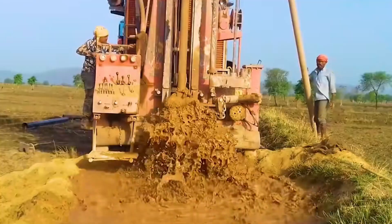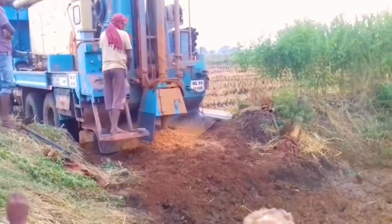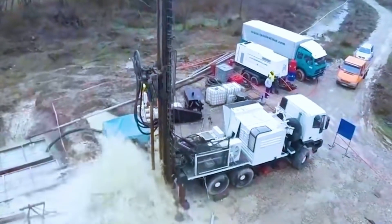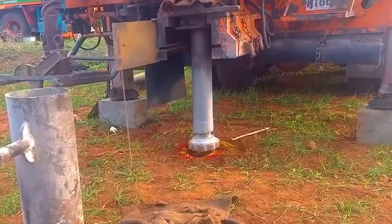After selecting the well location, a drill rod is used to lower the drill bit — a step also known as hole drilling. The drill bit is made from hard alloy and has a small hole. Drilling fluid goes through the hollow drill rod and reaches the drill bit, then sprays out from the small hole, mainly to lubricate and cool the drill bit.